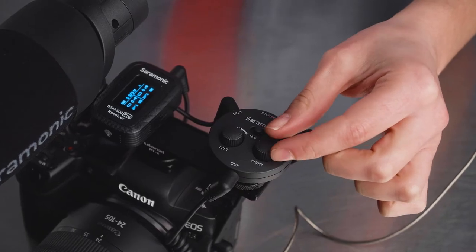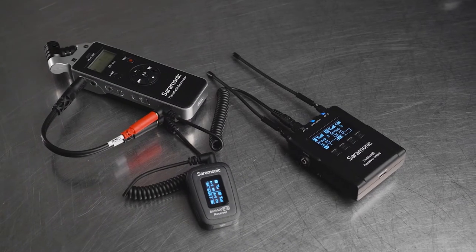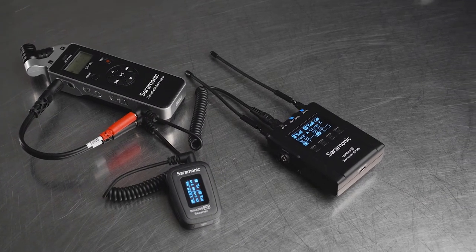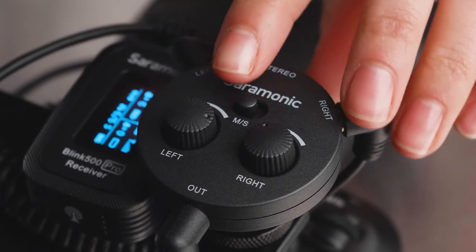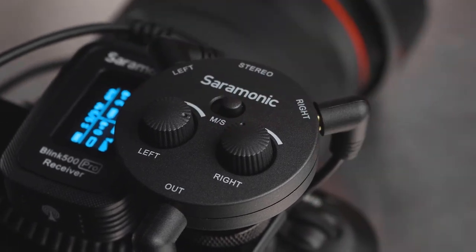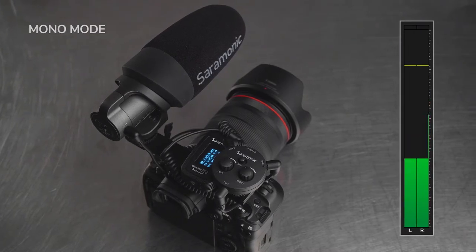The AX1 delivers far superior sound quality with unmatched control and flexibility when compared to splitters or adapter cables. The selectable mono/stereo output is ideal for cameras and recorders with a stereo input, allowing you to mix both microphones to both left and right channels while in mono mode.